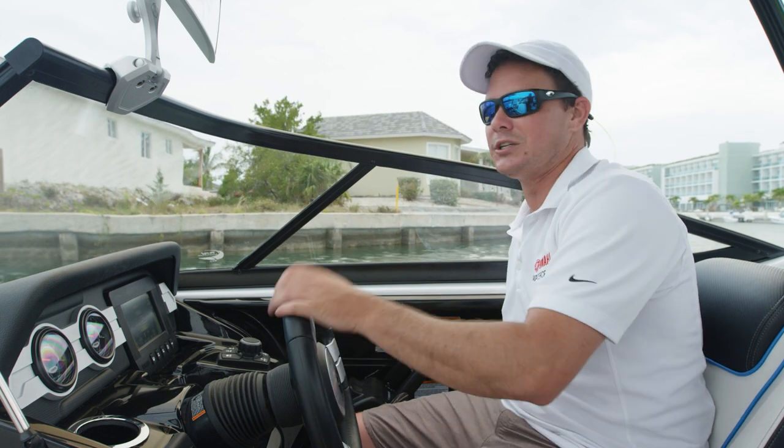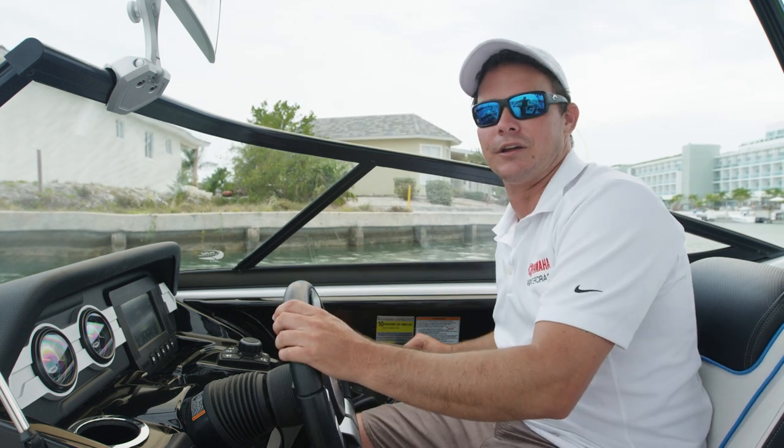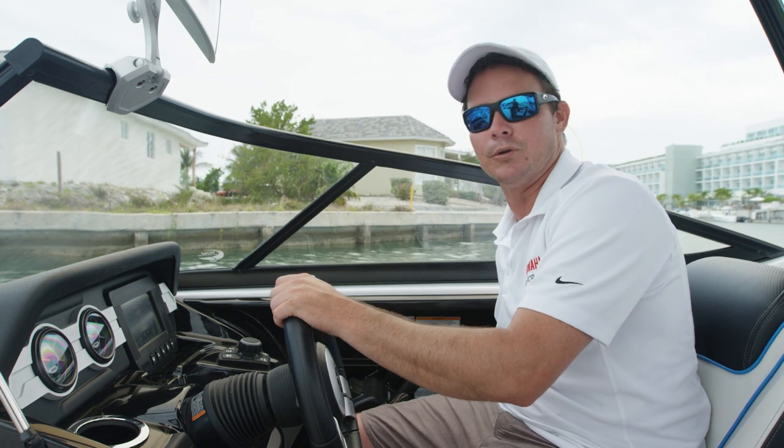A lot of people get intimidated thinking two motors are too much to handle — just the opposite. Having two motors, especially on a smaller size boat, gives you ultimate control with the least amount of effort. I'm going to bring you guys through a few different ways we can use the two motor controls to the most of our advantage.